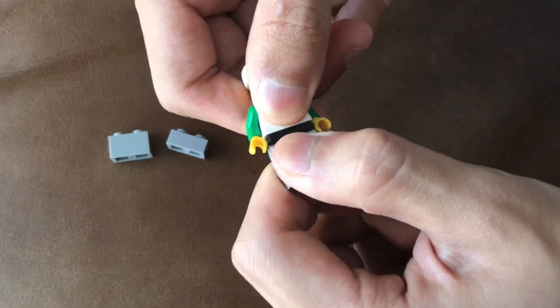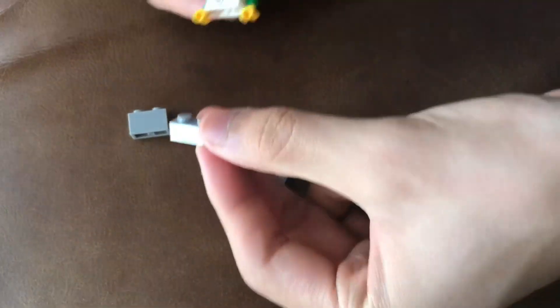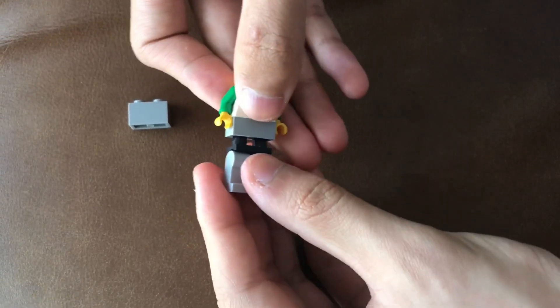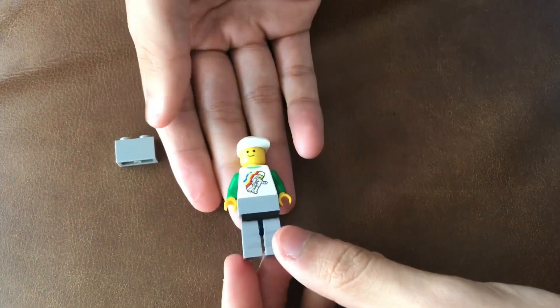So basically what you do, you take this man apart and you add one of those pieces on his body like that, and then you put his leg back on. Boom! You got a taller man.